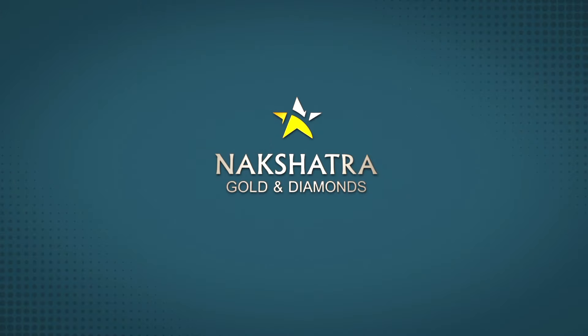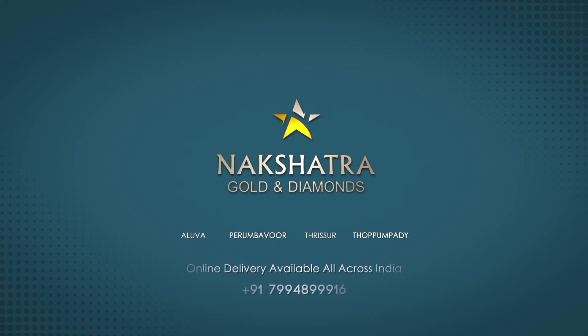I will tell you about the outlet of Nakshatra Gold and Diamonds. The outlet is located in Metropilor. It is located in San Jose Coast. The main junction of Nakshatra Gold and Diamonds is located in the main area — the manufacturing unit of Leos Gold and Diamonds. Now I will give you some suggestions. Bye! Online delivery available all across India.